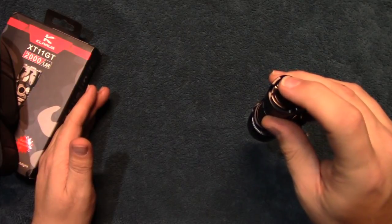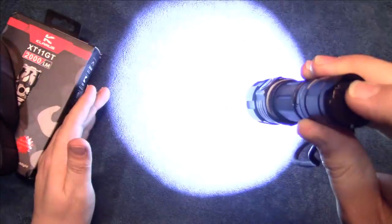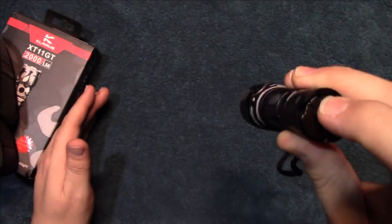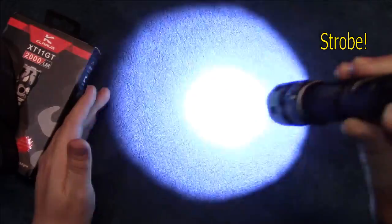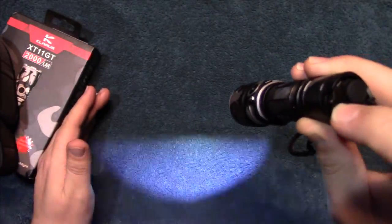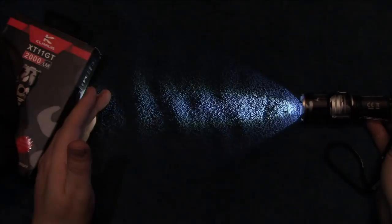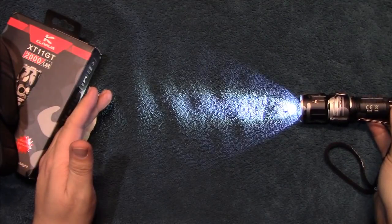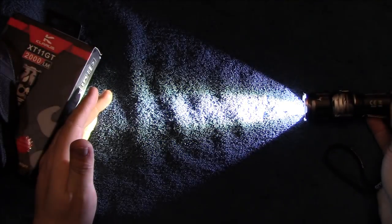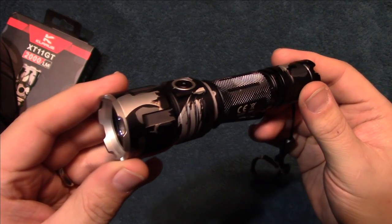Now we're going to do tail cap, which is the tactical side of the light. You can momentarily access blinding turbo — very easy with the pressure switch. You also have instant access to strobe with a quick click — really nice fast action. You can turn the light on and go through the light outputs using the lever, giving you three light outputs. That's essentially two flashlights in one as far as the user interface goes.